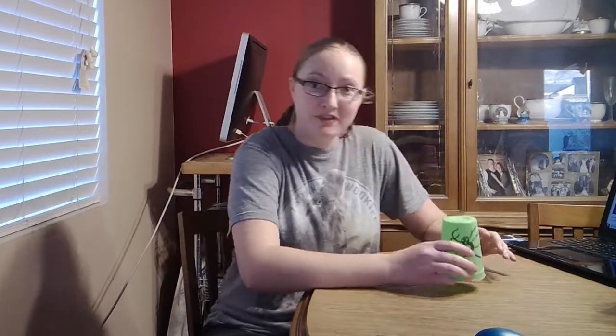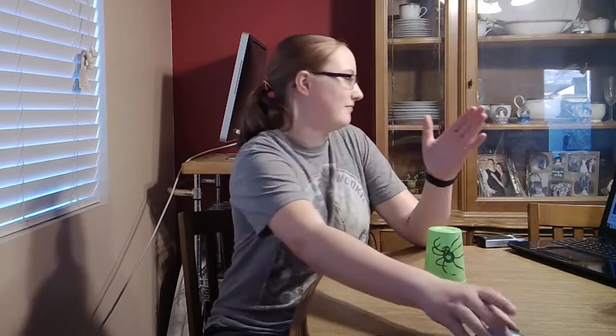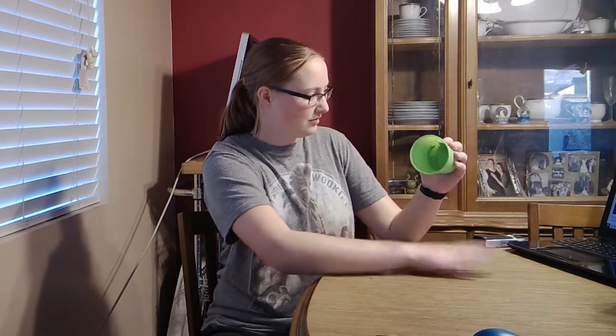So the first thing that I have to do is learn how to play the cup song. I've got my cup, and I have a video brought up here that's going to walk me through the cup song slowly and teach me how to play it step by step. So let's get started! Well, I know this part. Clap. Up. Down. Clap. Sweep. Top. I did it slowly.